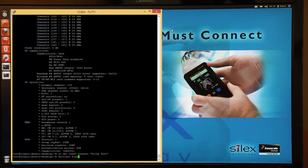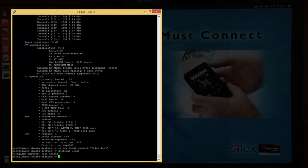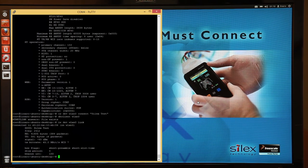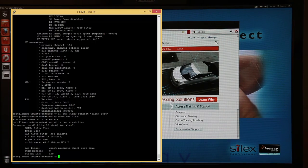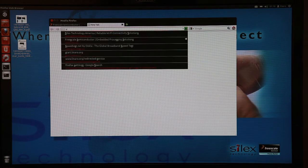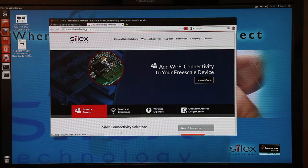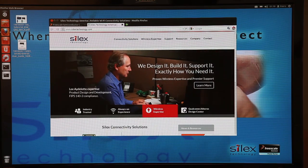Everything looks like it's running and now we'll move to the i.MX6 to verify in the web browser. Now that we're connected, let's see what we can do. The most obvious thing is to take a look at the web, so let's go over to Firefox and open up a web page. You can see that we've navigated to the Freescale homepage, which tells us that we're connected to the internet. Now for fun, let's go ahead and go to the Silex homepage. So there you have it — the boards are up and running, connected wirelessly to an access point, and we're browsing the web.